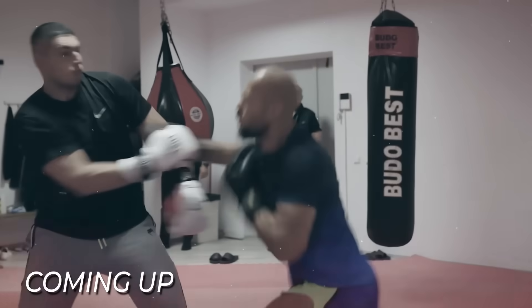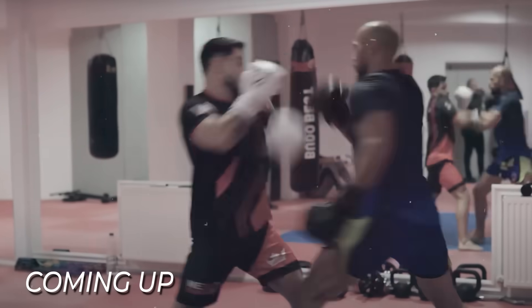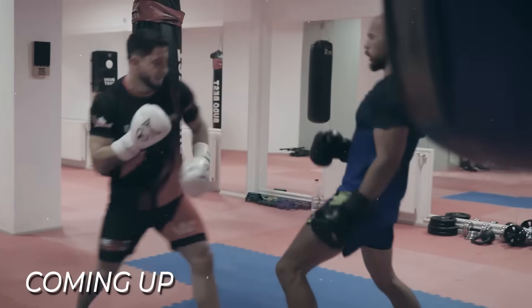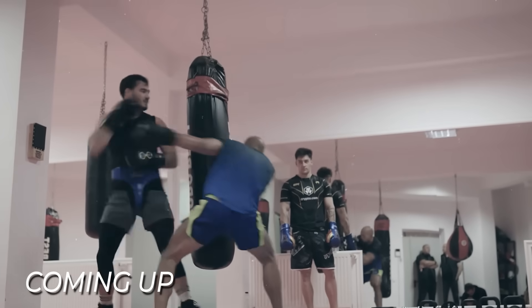So quick, dude. So quick. This guy can box. Andrew Tate walks into a gym and spars a bunch of heavyweight boxers. You're going to want to see this.